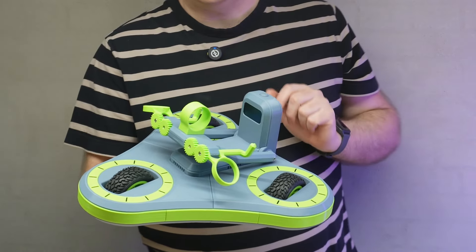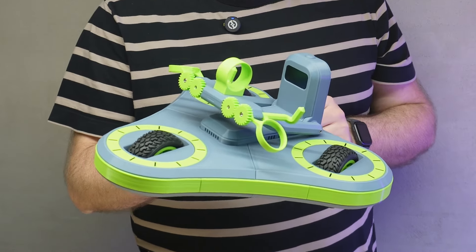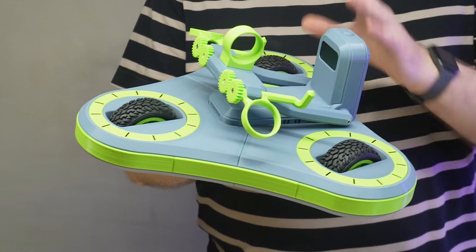During the competition I always get a lot of questions about what's inside my robot, so I thought I would just take this one a bit apart and show you what's inside.